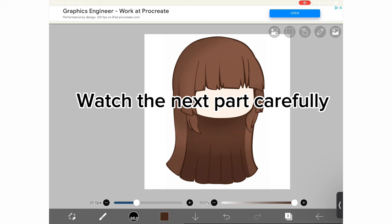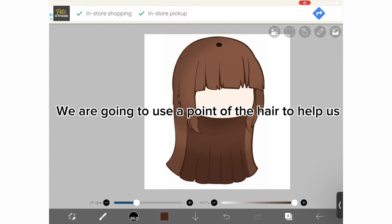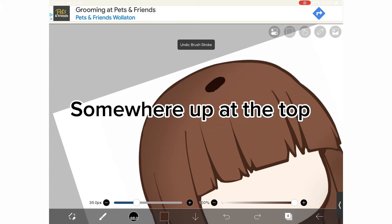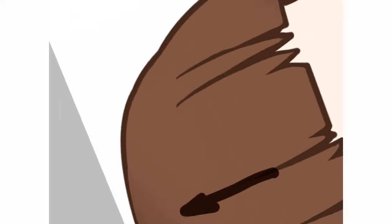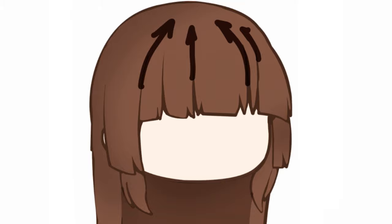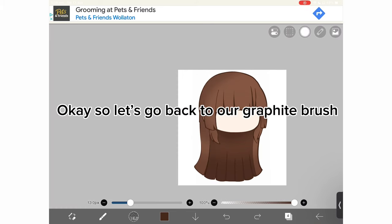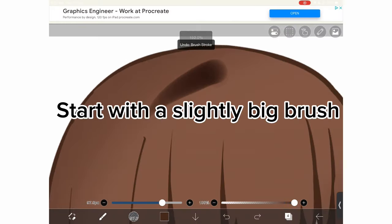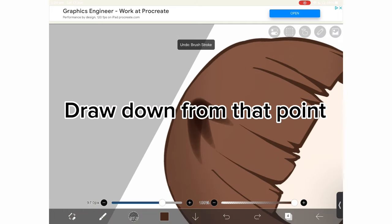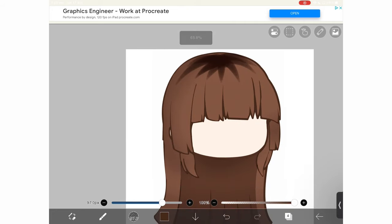Watch the next part carefully. Add a new layer set to multiply. We are going to use a point of the hair to help us. Somewhere up at the top — see how all these lines go up. So let's go back to our graphite brush. Turn on force fade. Start with a slightly big brush. Draw down from that point. Lower opacity.